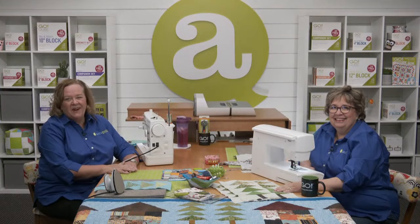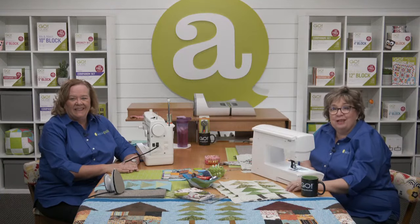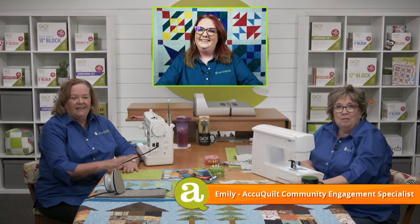Hi quilters, I'm Pam Heller, AccuQuilt's cutting expert, and I'm Erica Botker, AccuQuilt's creativity expert. Welcome to part two of the Go Row House Runner Sew Along. Today we'll be cutting and sewing the house shapes for this runner. Plus we'll have live question and answer going on throughout the show with AccuQuilt's community engagement specialist Miss Emily Kerr as our moderator.